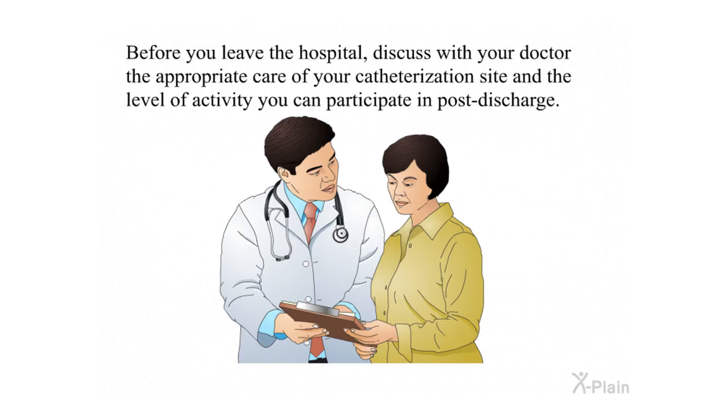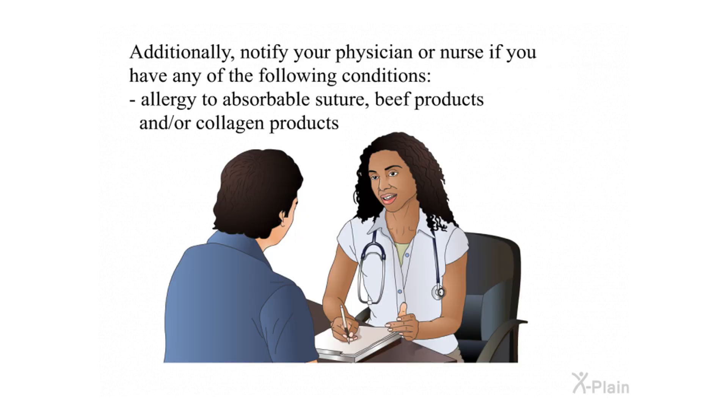Before you leave the hospital, discuss with your doctor the appropriate care of your catheterization puncture site and the level of activity you can participate in post-discharge. Additionally, notify your physician or nurse if you have any of the following conditions: allergy to absorbable suture, beef products, and/or collagen products.